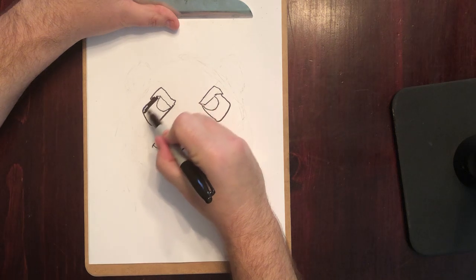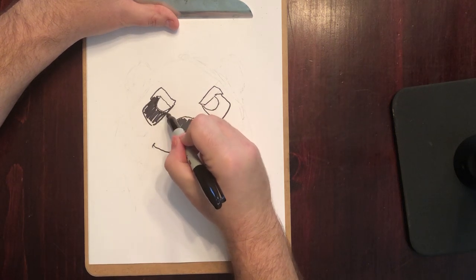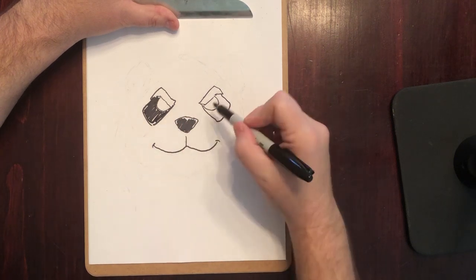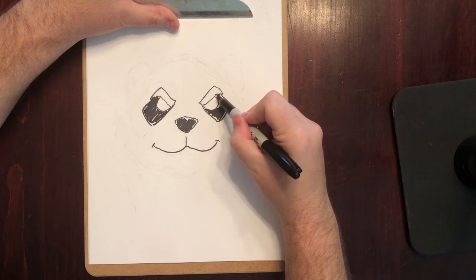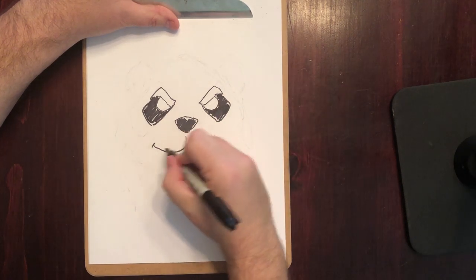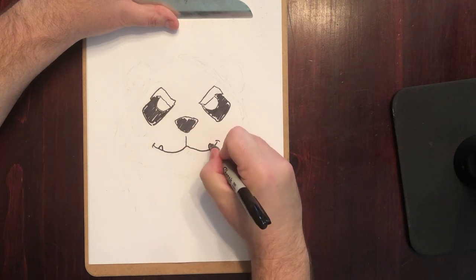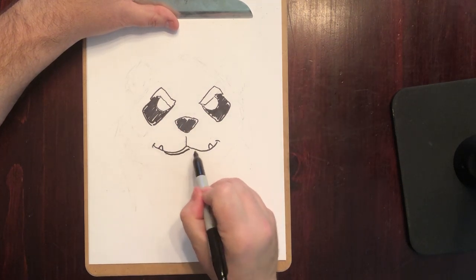Let's do a quick little color-in too. Since pandas and Pandaren have black and white coloring, I'm going to do some black and white coloring while we're at it so you can see what the shapes are. And while we're at it, let's give him little tusks too. Alright, and let's do his bottom lip.